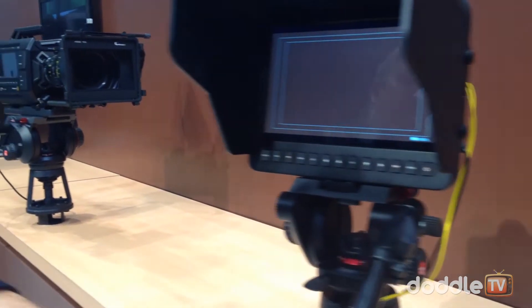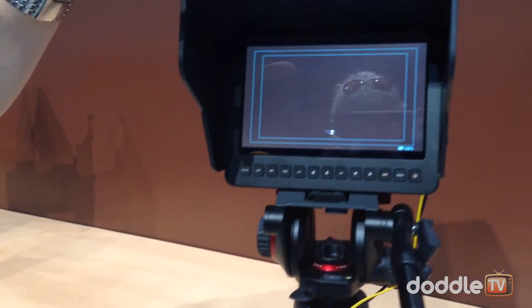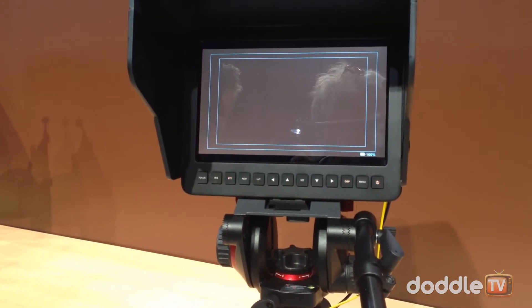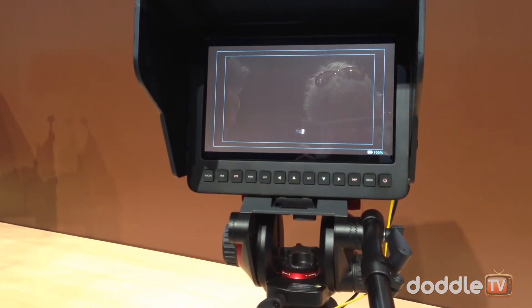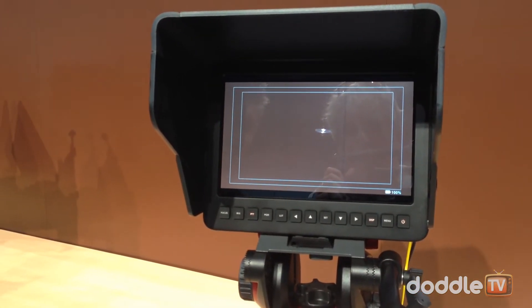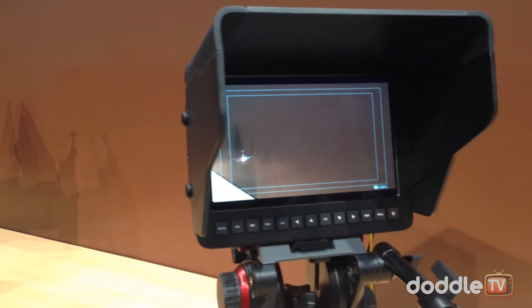Another option that's really nice is that you can do color grading on this now. We have something called camera control software — in-camera color grading. It goes right into the ATEM switcher and you can do some shading. You can actually save out favorites, kind of like your own LUT.